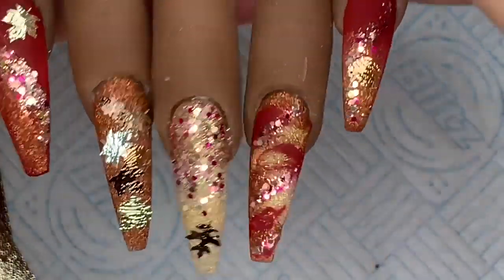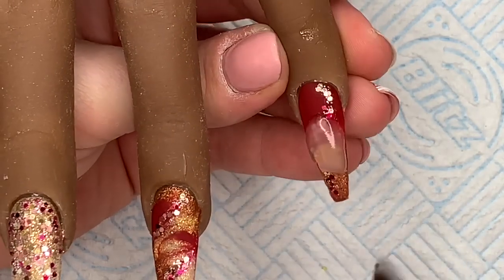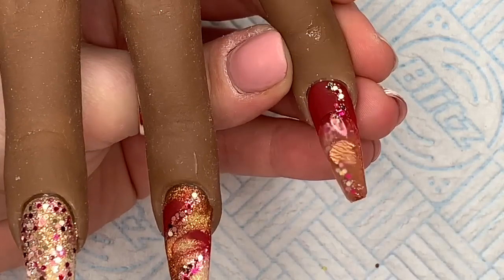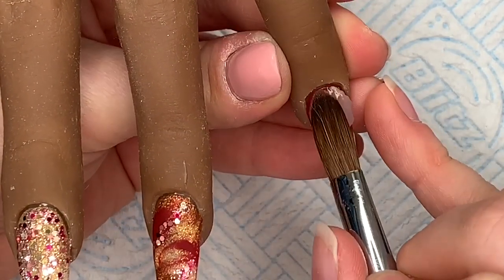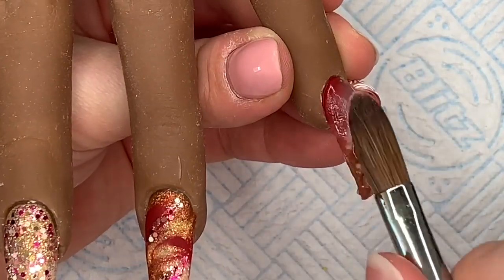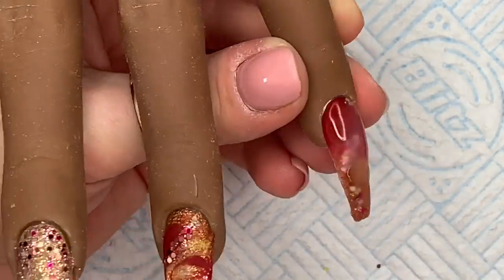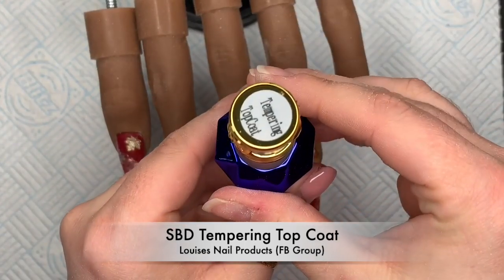I'm going to show you me capping the pinky because someone commented saying they liked watching nails being capped — they thought it was therapeutic. I hate capping nails and I always feel like I use 50 million beads! I did pop a couple more beads on this one and I think I made it a bit too thick — I was worried that when I filed it I'd go through it. But anyway, I've filed and buffed and it's top coat time.